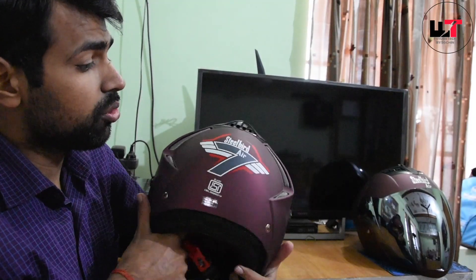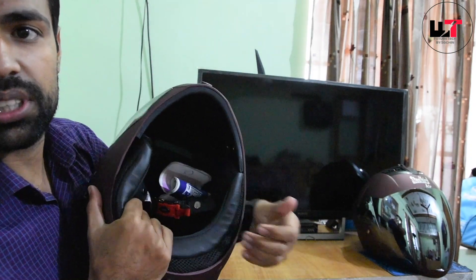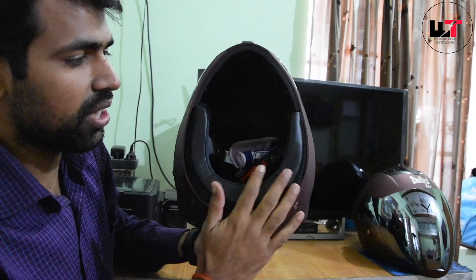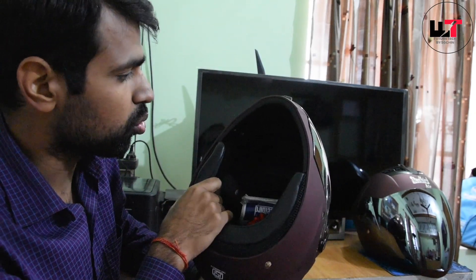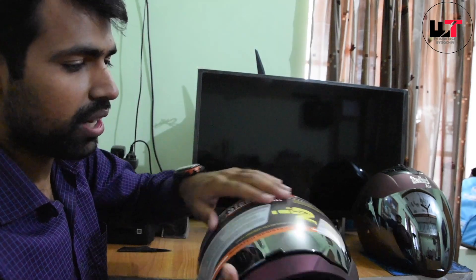Let's talk about durability. The outer material is very hard and the inner foam is soft. There is no problem at the rear. There is a leather touch here — it is a nice fit at the back. This here is the visor.